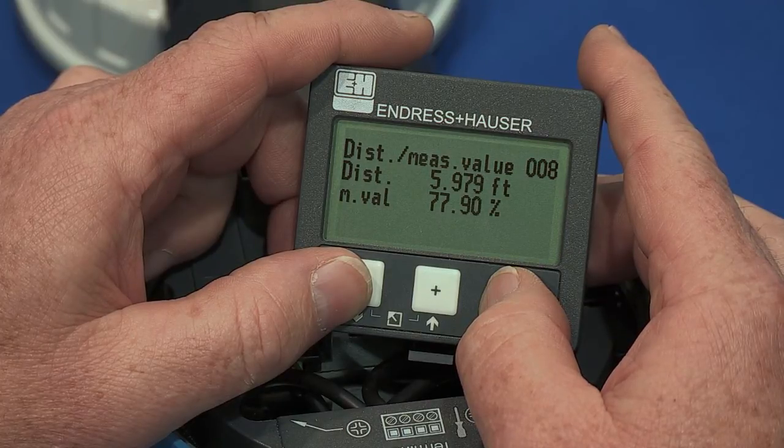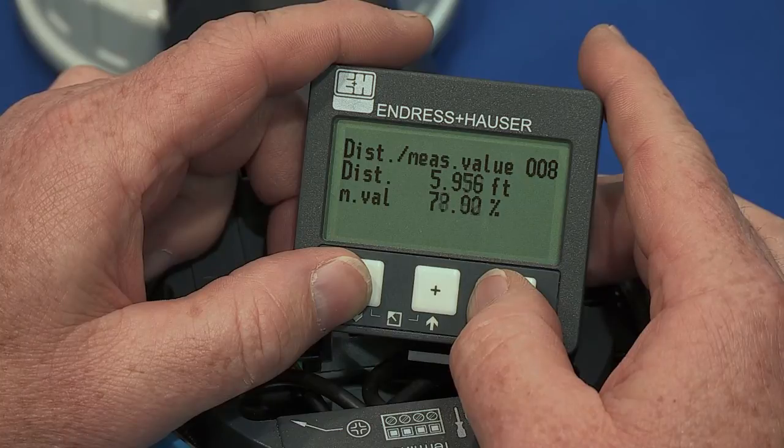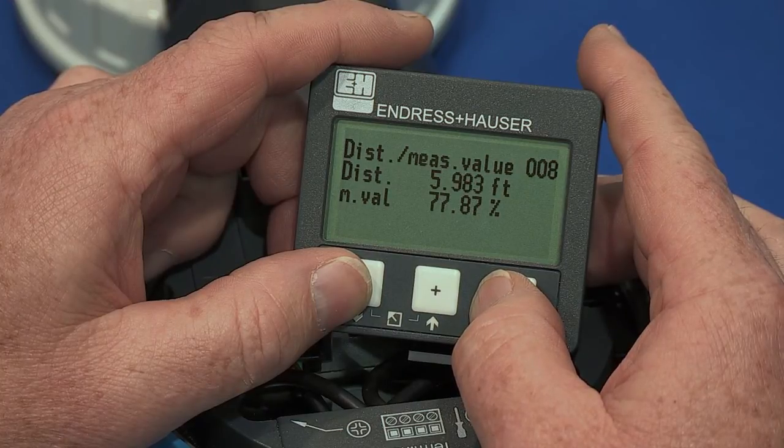If these two values are incorrect, please view the FMU-40 mapping video that is available via YouTube. This completes the basic setup of the FMU-40 ultrasonic device.